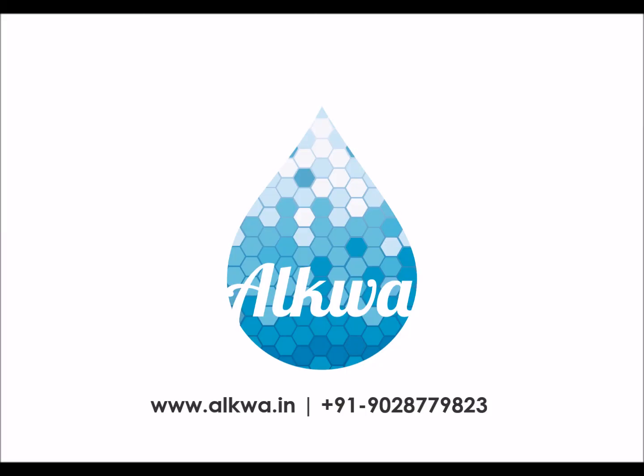Thank you for watching the Alqua Mini installation video. Feel free to contact us if you have any more questions — thank you.